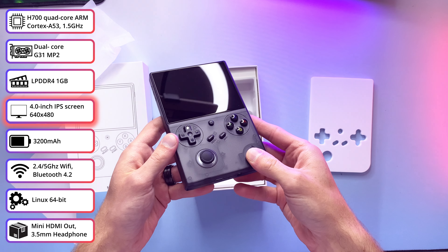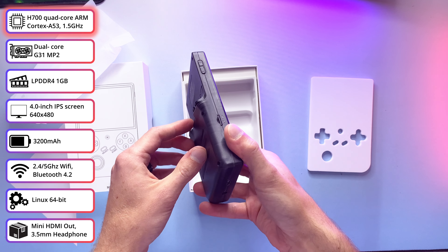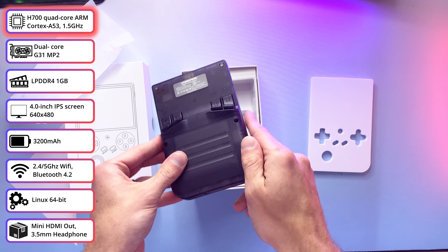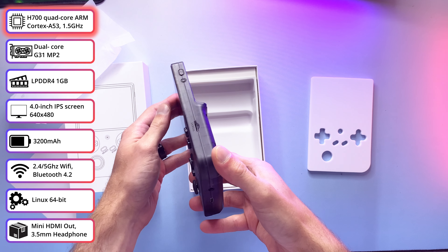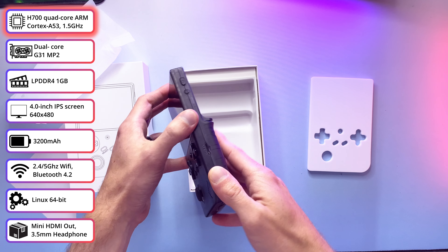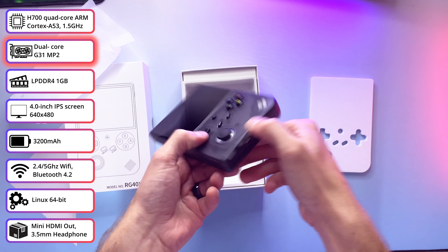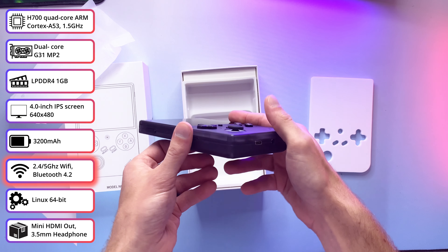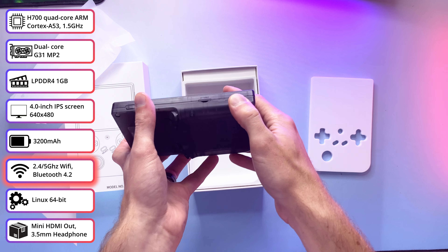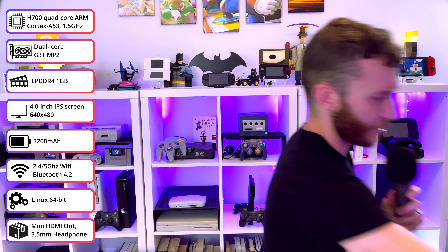Taking a look at the specs, this guy's rocking the same 4-inch 480p IPS screen that the H had, as well as the H700 quad-core ARM Cortex-A53 chip at 1.5GHz — the same chip that the H and the SP and a number of them are sporting, but we'll get to why that's a good thing later. It's got that dual-core Mali-G31 MP2 GPU, 1GB of LPDDR4 RAM, Bluetooth 4.2, Wi-Fi that supports 5GHz AC bands, and a 3300mAh battery.